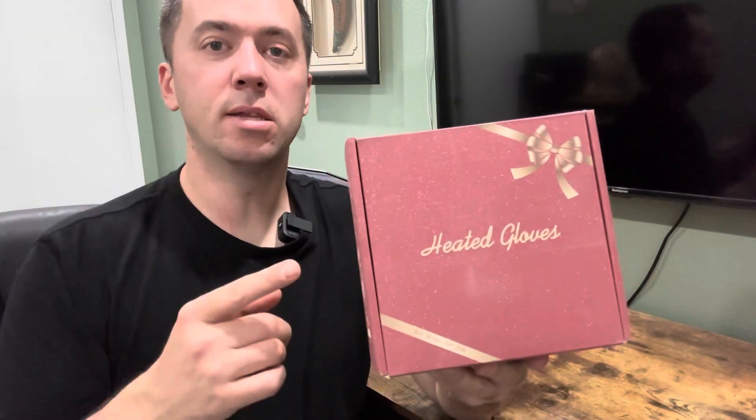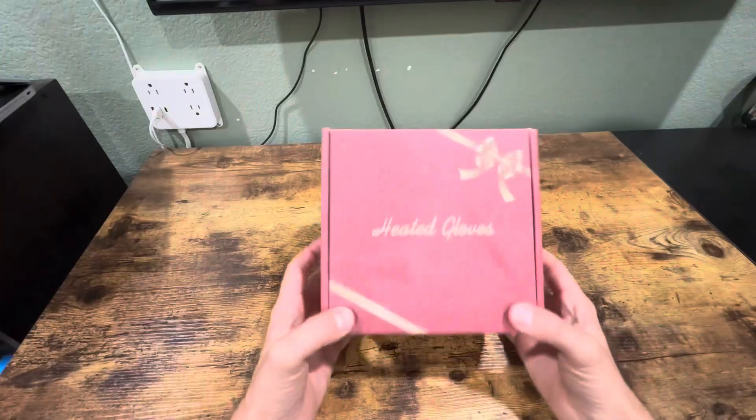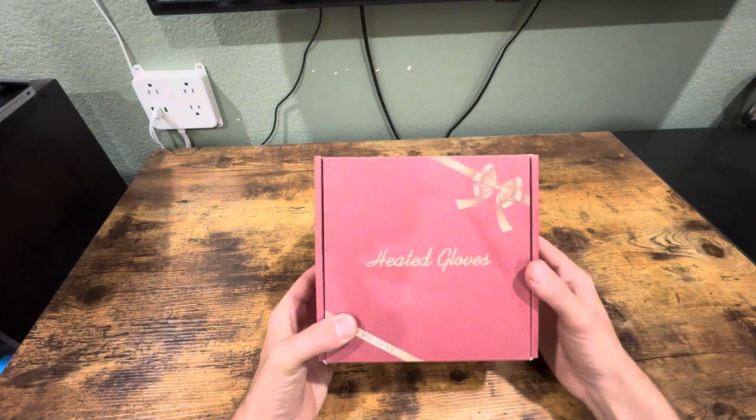What's up everyone? I was gifted these heated gloves to review, so I'm going to open them up and test them out. Here we go. It comes in this nice box — it looks like a present.